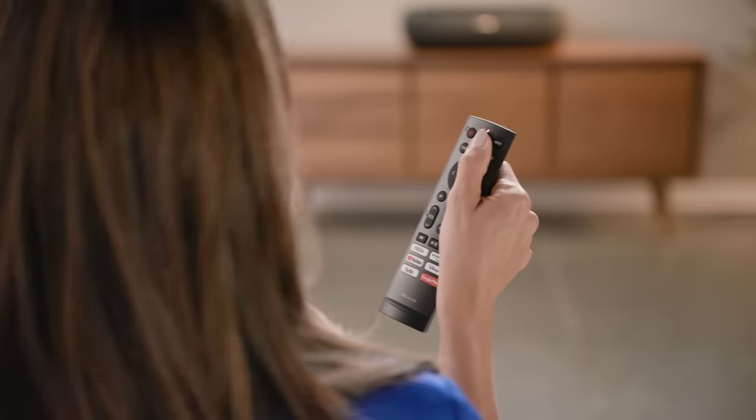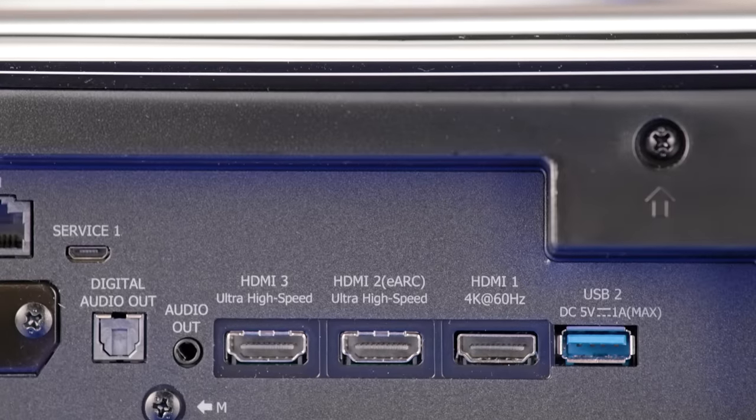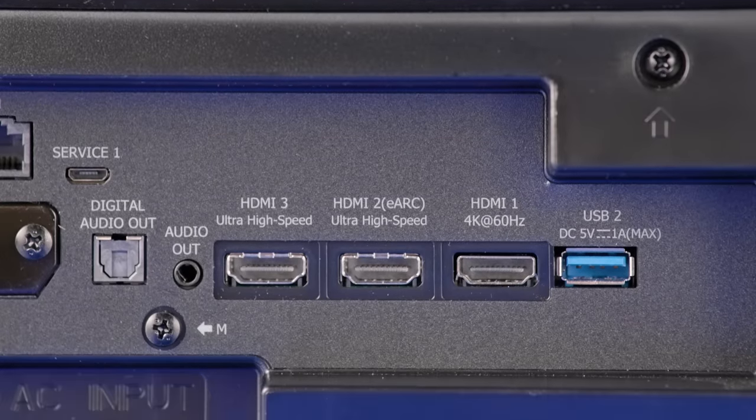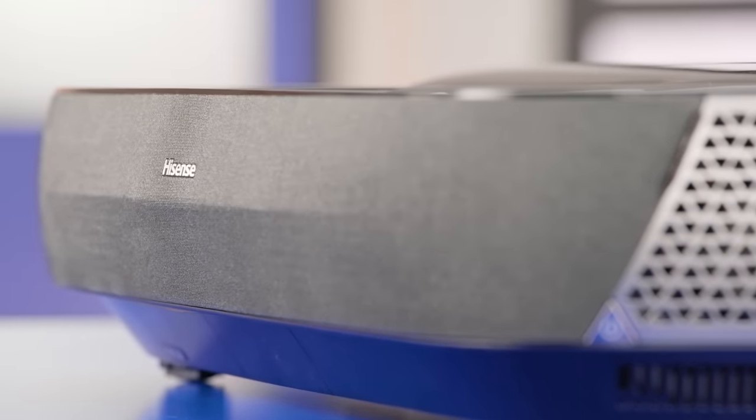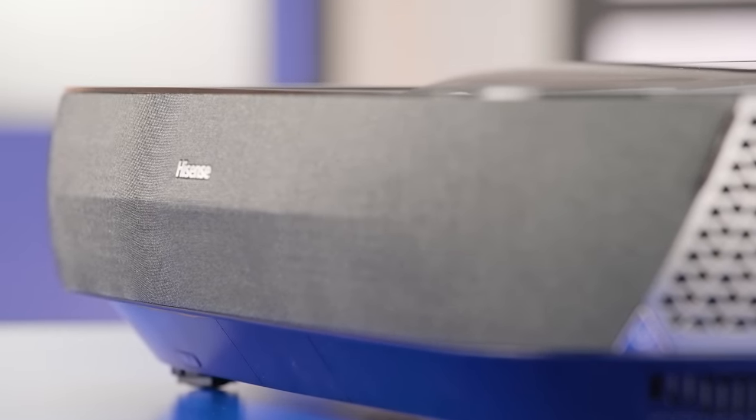An over-the-air antenna input supports ATSC 3.0, allowing you to tune in your local high-definition broadcast TV channels, and provides access to smart TV apps. Google Assistant and Alexa support give you the ultimate convenience. Hisense has thought of it all when it comes to audio output options. The L9 Series supports HDMI eARC, has a Toslink digital optical output, and is even WISA-ready for WISA-compatible wireless speaker systems. Even if you don't have an external audio system, the L9 Series has a built-in 40-watt Dolby Atmos speaker system.